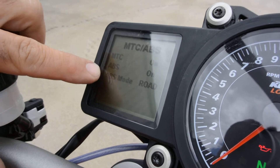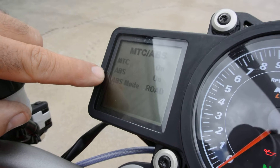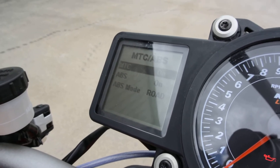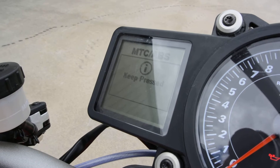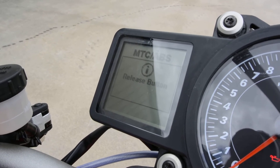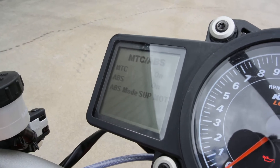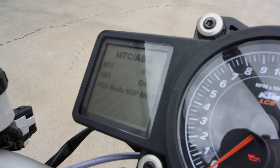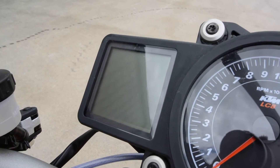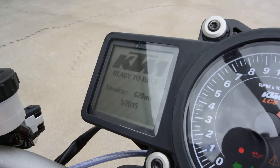Motorcycle traction control, ABS, and then ABS mode. You can turn the ABS off completely, or you can put this in the ABS supermoto mode. That will turn off just the rear ABS. So now it says ABS mode supermoto — there's no anti-lock on the back, but you still have ABS on the front. Now once you turn the bike off and turn the key off and turn the bike back on, it's going to turn all the ABS systems back on.